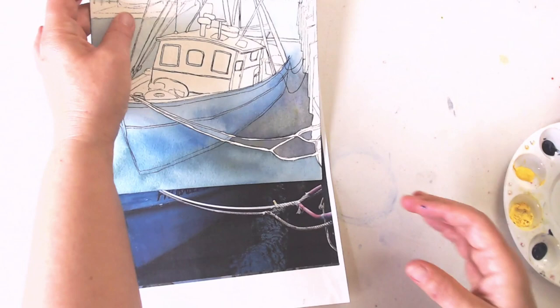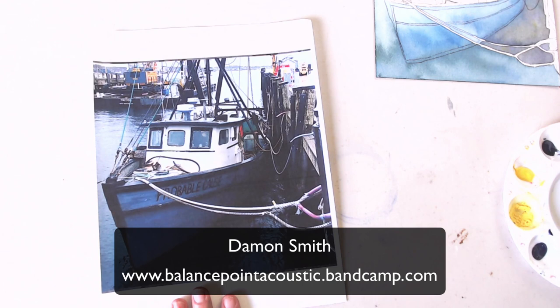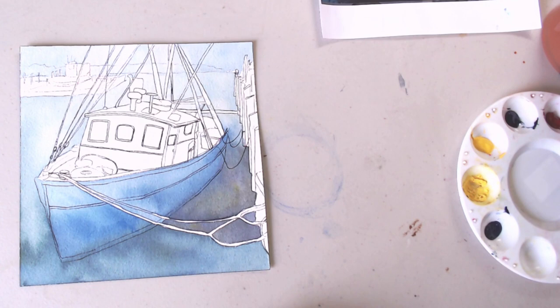I'm going to briefly talk about this watercolor with the original photo. Thank you, Damon Smith — Damon Smith took this photo. He's a friend of mine and he gave me permission to use it. Damon is a free jazz bassist and a wonderful musician, and if you like experimental jazz, check him out. He's awesome.